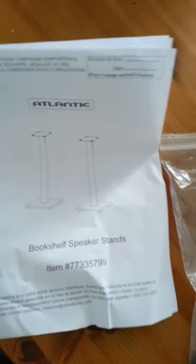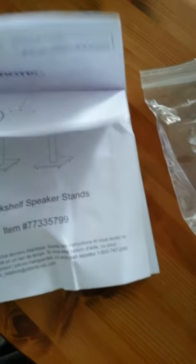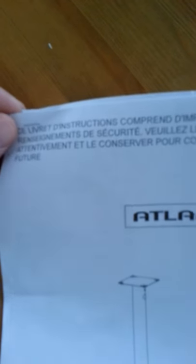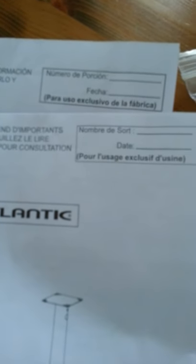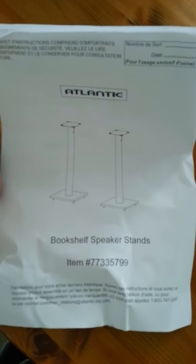Once again, these are the Atlantic bookshelf speaker stands. No English instructions were supplied. I don't even know what language this is — maybe Spanish. One of these is probably French, one of these is Spanish. Perhaps 'para uso' — that sounds Spanish to me, and 'nombre' also sounds Spanish, maybe Spanish and Portuguese. Tell me in the comments below if you happen to know, just out of curiosity. I can't read either, as demonstrated.